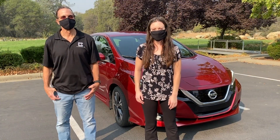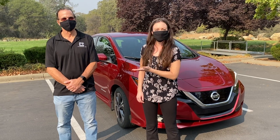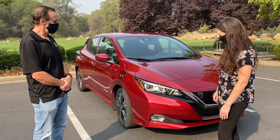Hi everyone, I'm Rachel from Clipper Creek and this is my co-worker Mark. He's going to show us the Nissan Leaf today. What year is this Nissan Leaf? It's a 2018 Nissan Leaf SL.